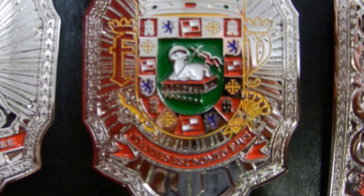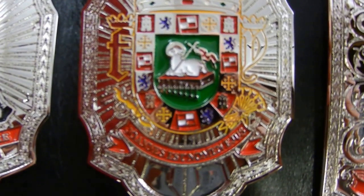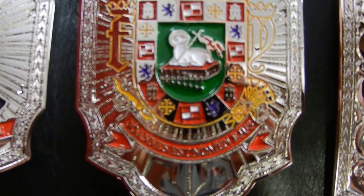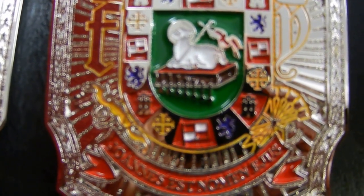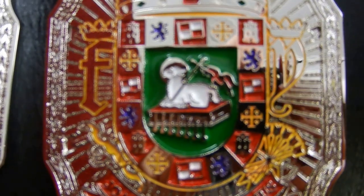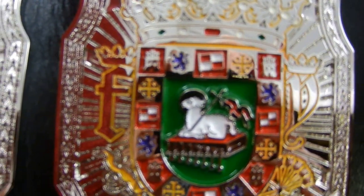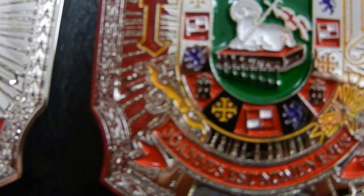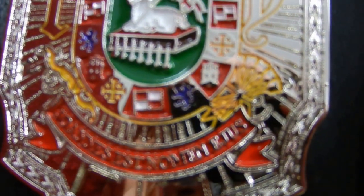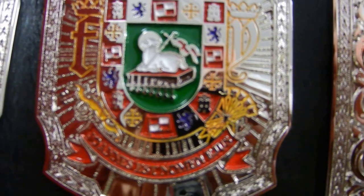I'm really proud of this. I've done the coat of arms — tons of detail work in that. From the crown all the way down to the lamb, the crosses, the flags, lions — just tons of detail in that little small side plate.